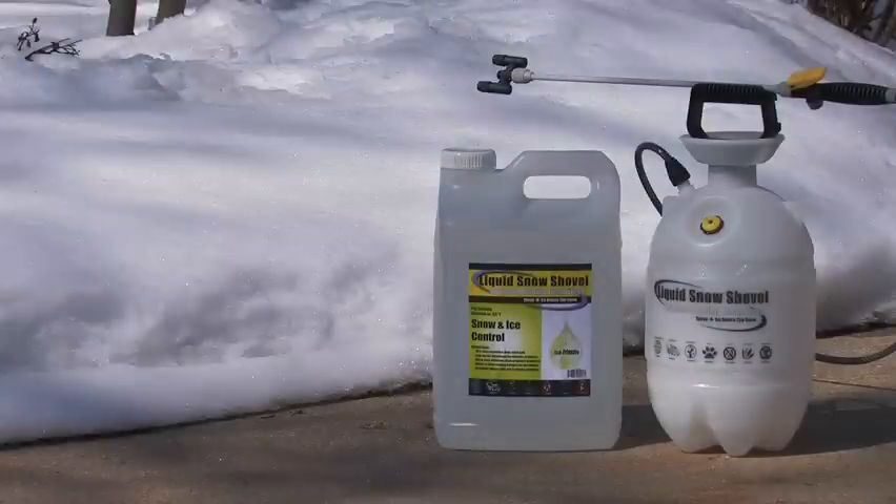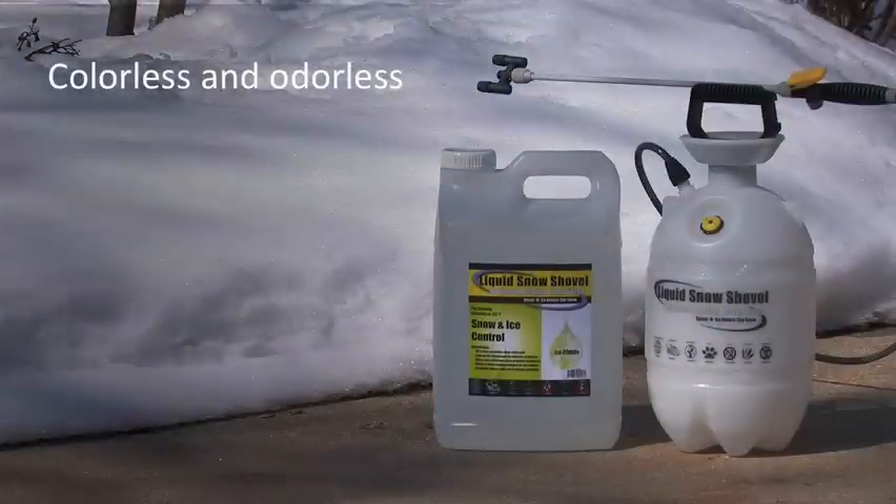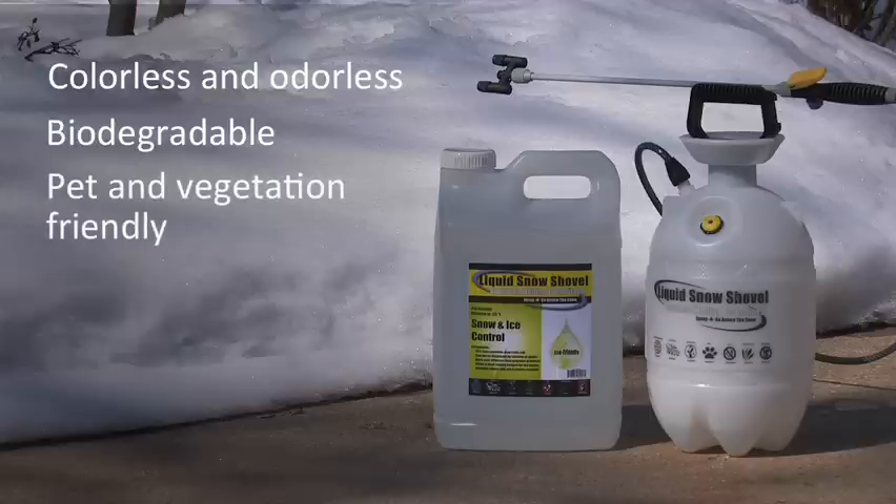Liquid Snow Shovel is formulated to be colorless and odorless, biodegradable, pet and vegetation friendly. It will not produce a white residue.